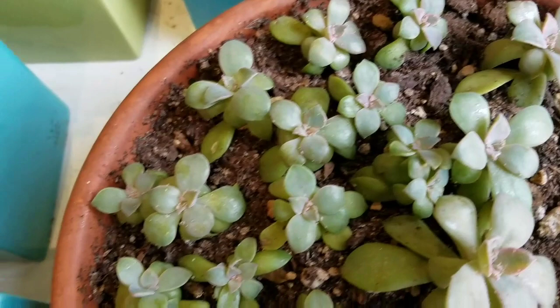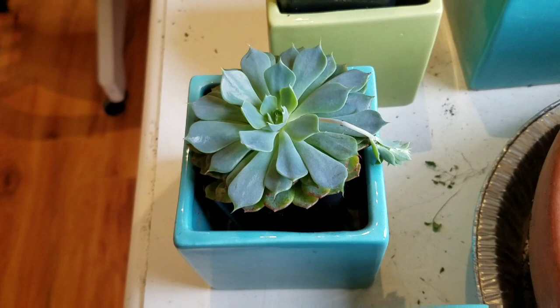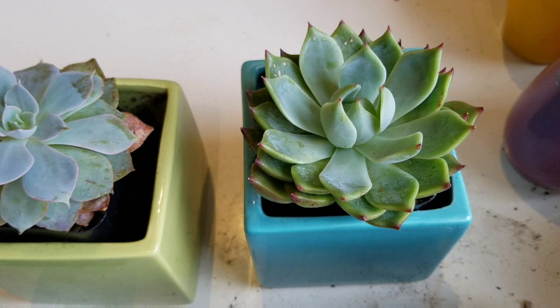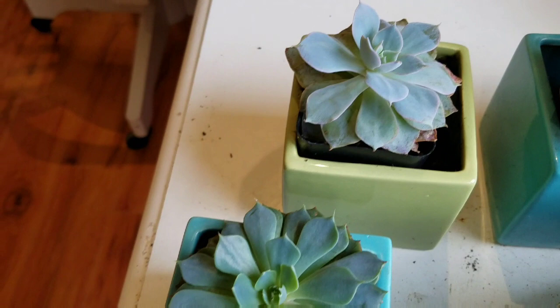These are succulents I wanted to keep small, so I haven't repotted them yet — they haven't been given a chance to grow. This one's got a bloom coming out, that's so sweet. These are all pretty healthy, this exact same size. I had them outside but the birds were starting to get to my succulents, so I brought these in for the winter — I didn't really want the birds to get to them.